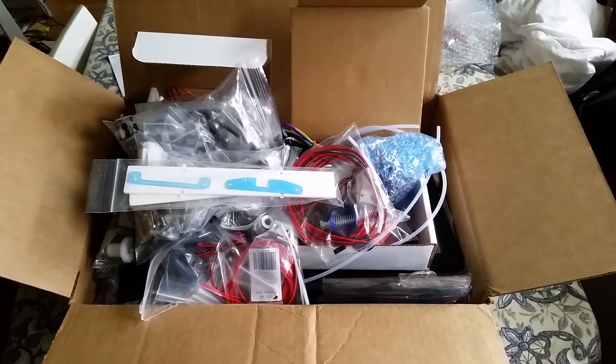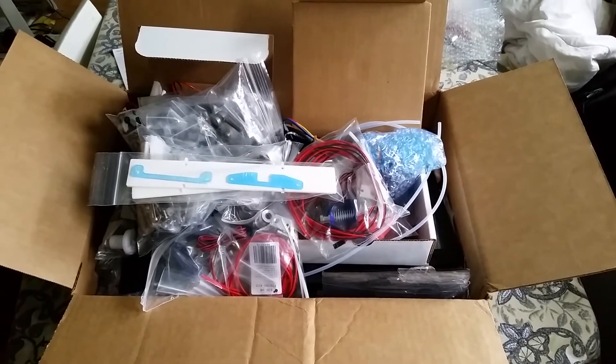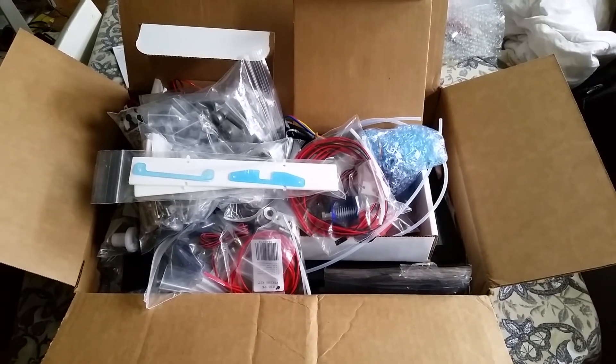Thank you very much for watching. This is Michael, and we will see you next time. I certainly will have a full review of how this printer works out in its revised state. Thanks for watching, and we'll see you next time.